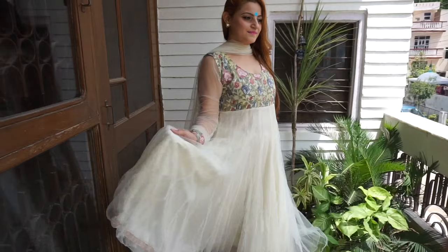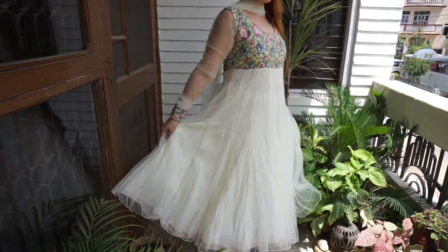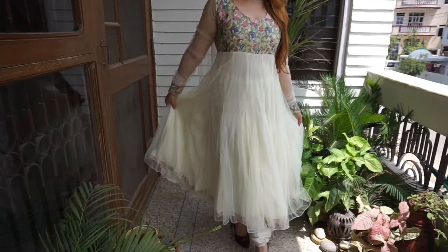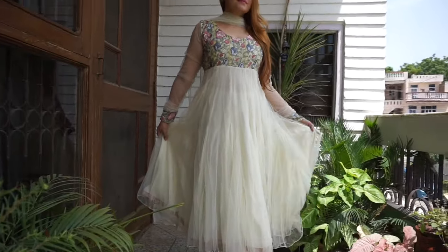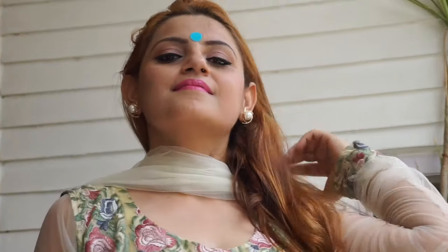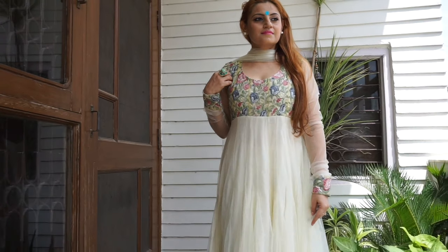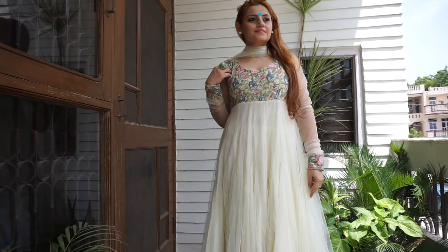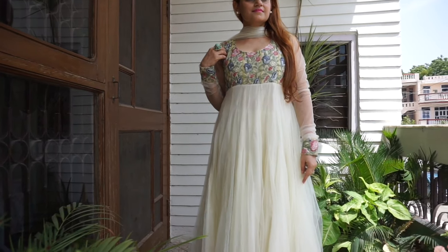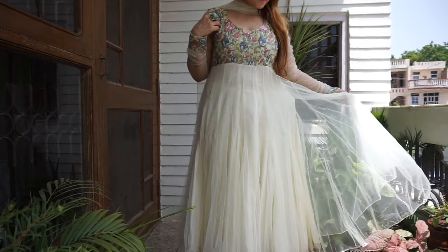It has a churidar and a net dupatta with it. It's a net suit and it looks so pretty. I find it very appropriate for a Raksha Bandhan festival where you don't have to go really overboard with your outfit, but you still want to look traditional, pretty, and comfortable. If you want, you can wear more colorful jewelry — instead of white pearls, just wear any colorful danglers.